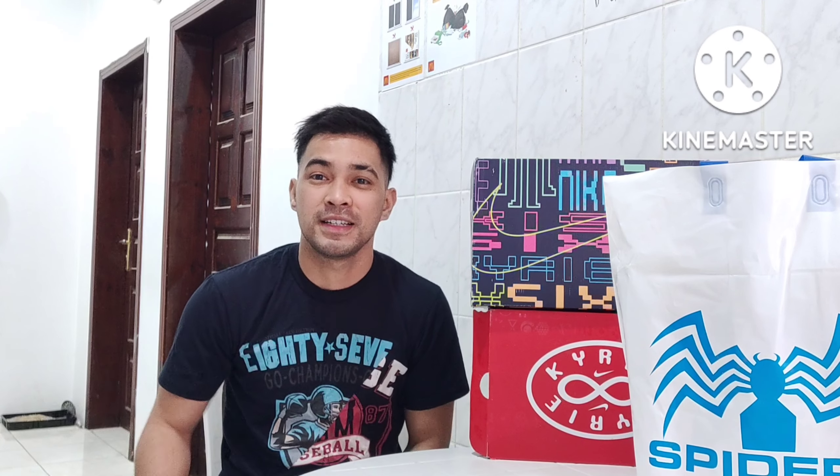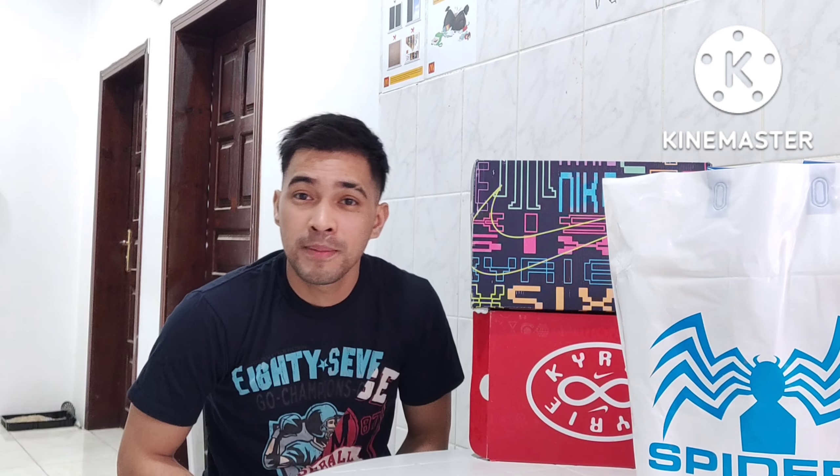Yes, hello guys, mga Kadadiji, and mga Kaisa. Let's go! For today's vlog, for today's video, welcome back to my channel.